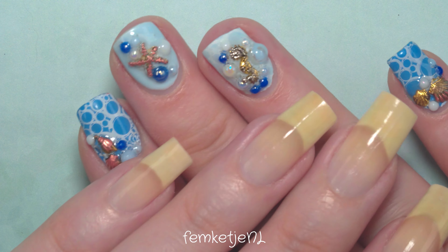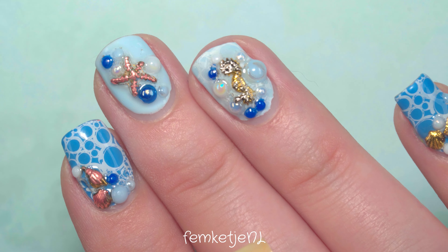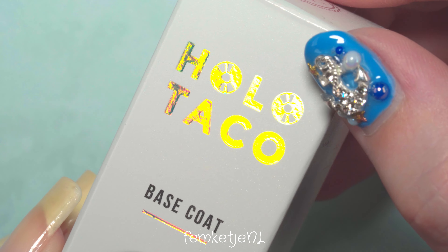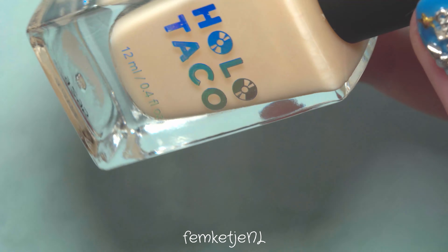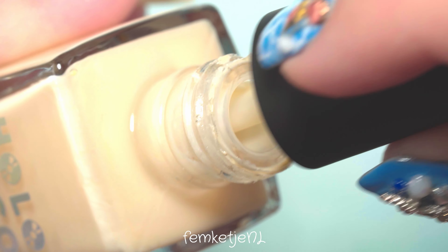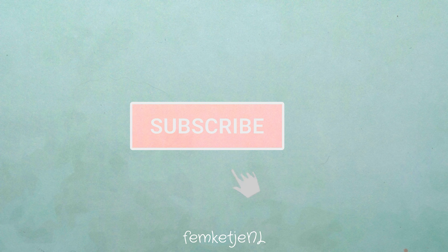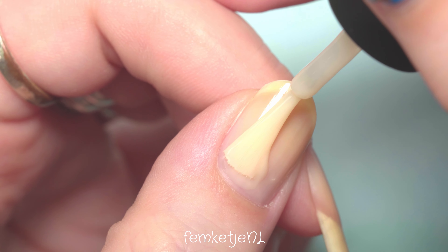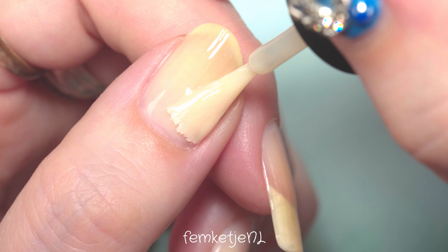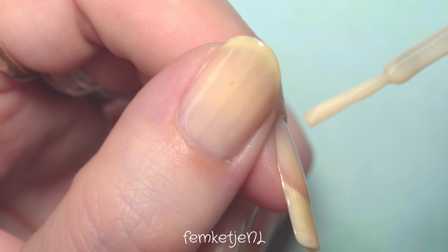Hi guys, welcome back to another video — and if you are new, hi, my name is Femke. Today it's time for a new nail polish of the week video. In this series I swatch and talk about one specific nail polish color. First up, make sure you've removed your previous manicure and go in with your base coat. I'm just using one by Holo Taco.